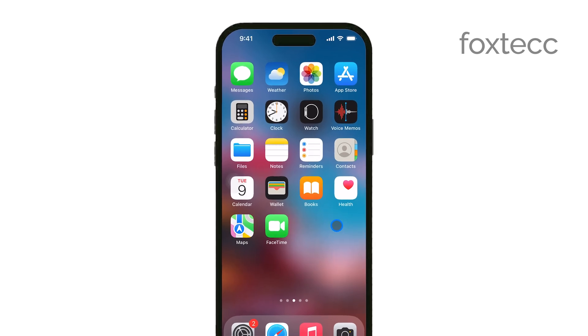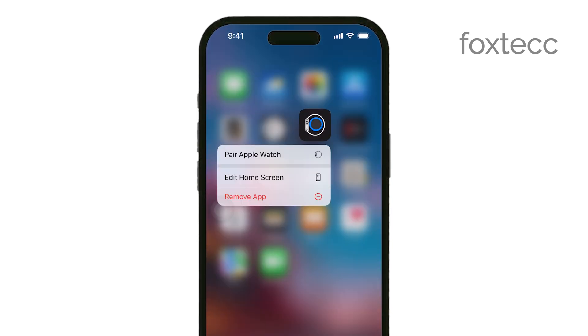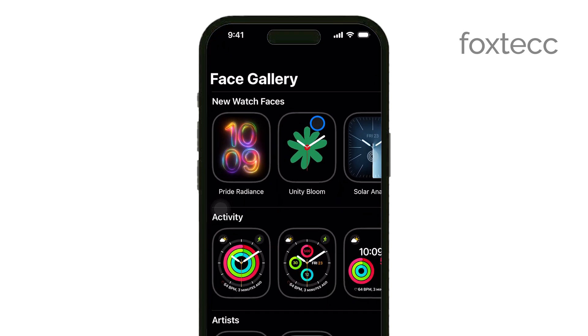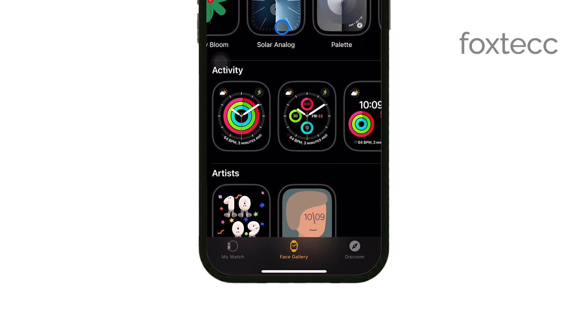First, open the Watch app on your iPhone. This app is your central hub for managing all the settings and features of your Apple Watch. Once you've got the app open, look at the bottom of the screen and tap on the Face Gallery tab. This is where you'll find a wide variety of watch faces that you can customize.